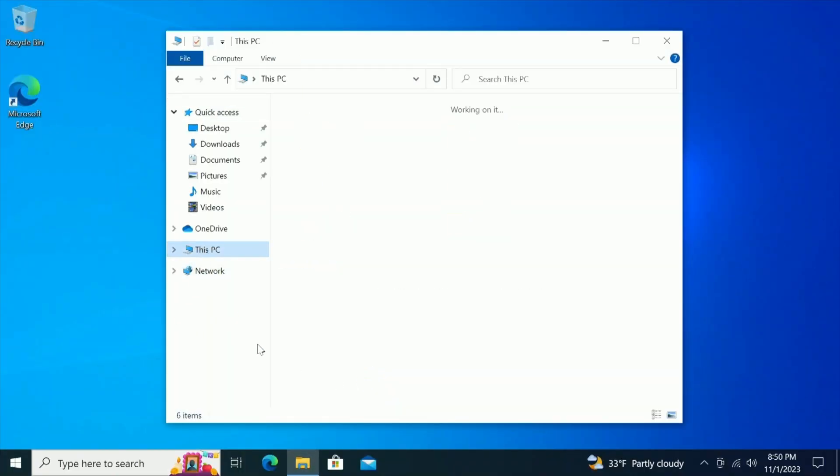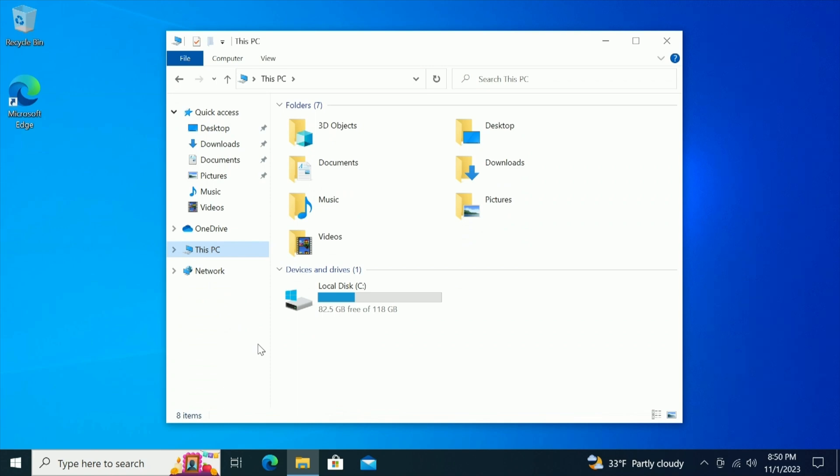After the updates, I wanted to see how much storage I had remaining. There's about 82.5GB of available storage.